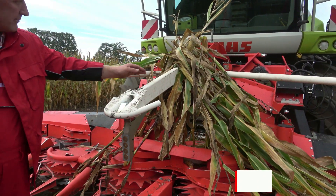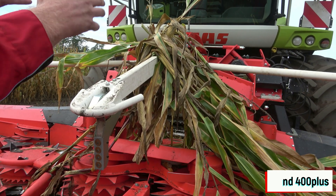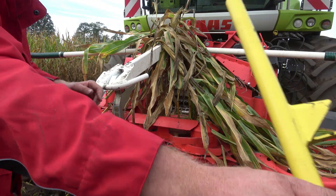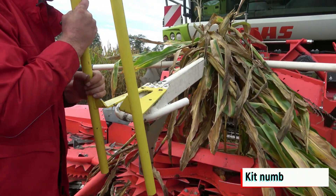If the crop is very thin and plants break easily, these plants can accumulate on the bale, obstructing the crop flow. To prevent this issue, it may be necessary to upgrade the header and install a guide bar that prevents plants from hanging on the middle bracket.